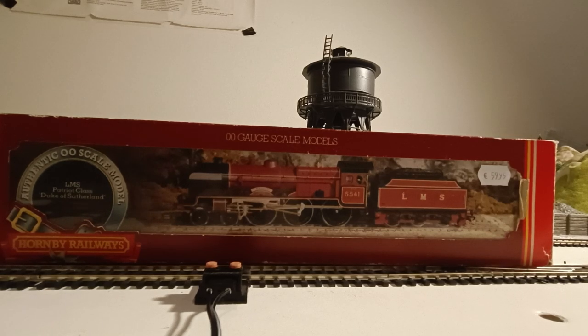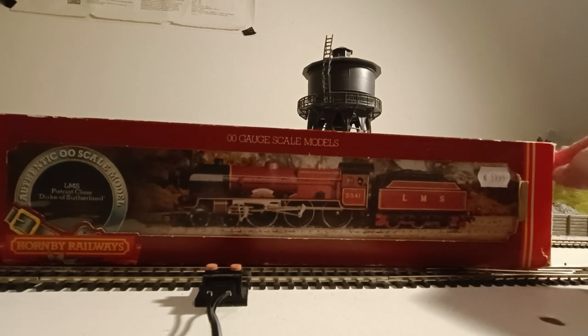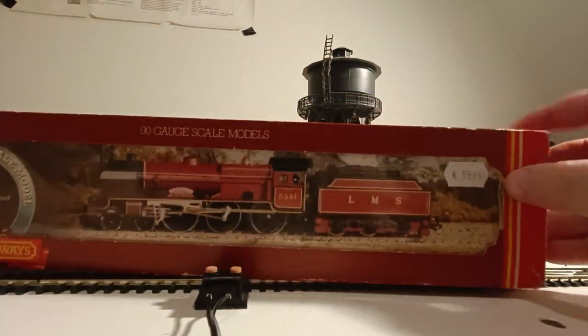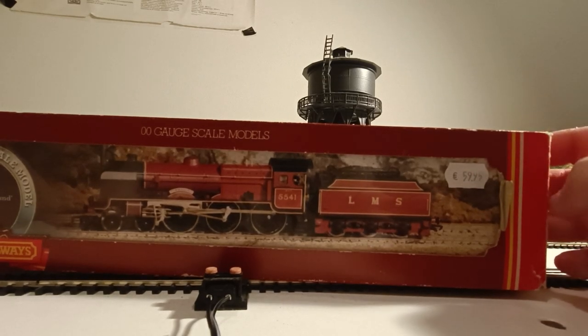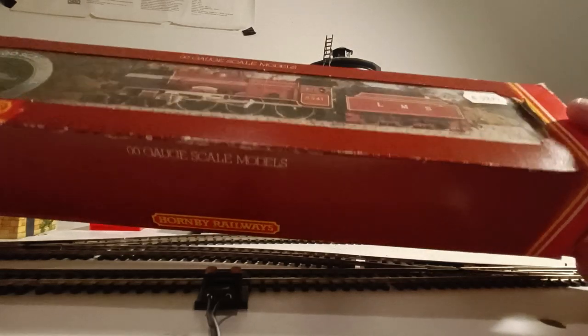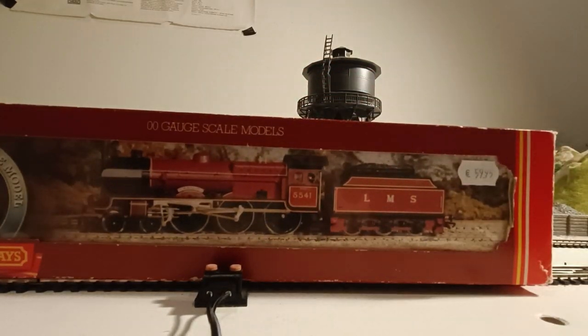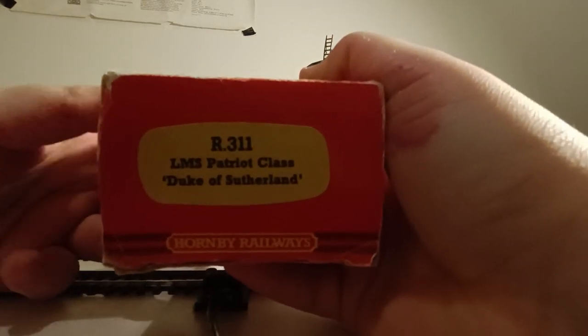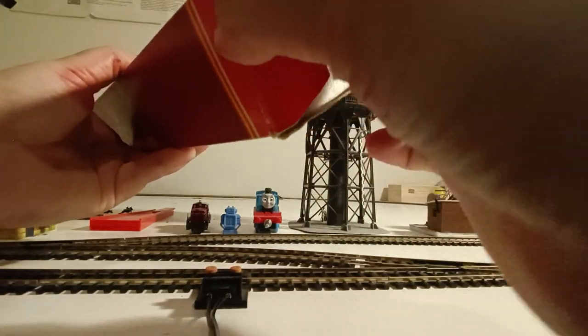Here it is — it's a Hornby Railways Patriot class from the LMS, and it's the Duke of Sutherland, with crew and vacuum pipes, which is very nice. I got it for around 60 euros, but actually for 55 euros — and yes, I'm a kid, if you didn't know that from my voice. Looking at the box, I think it's from the late 1980s. Let's open it. Here on the side it says Patriot class, Duke of Sutherland.